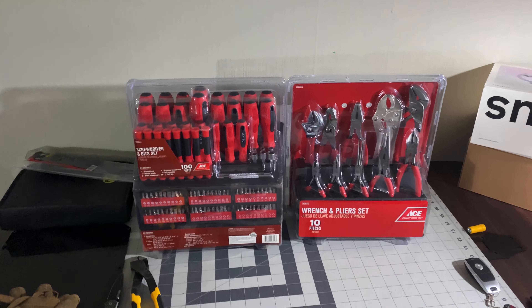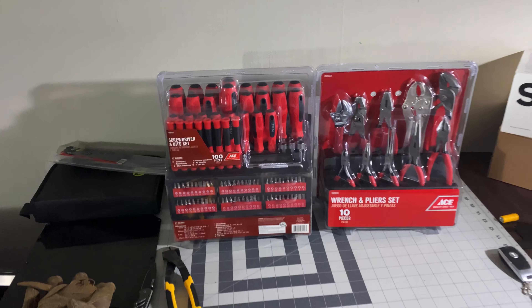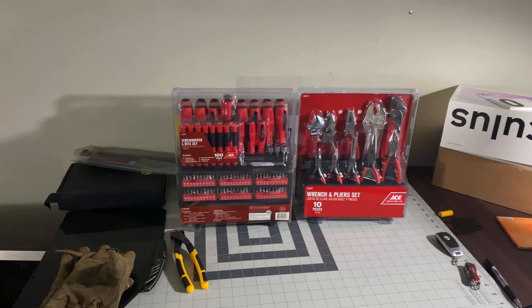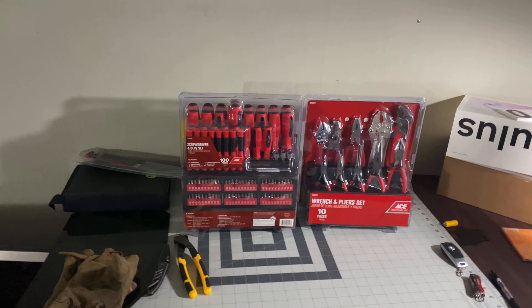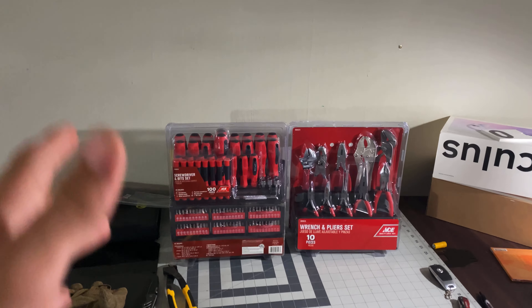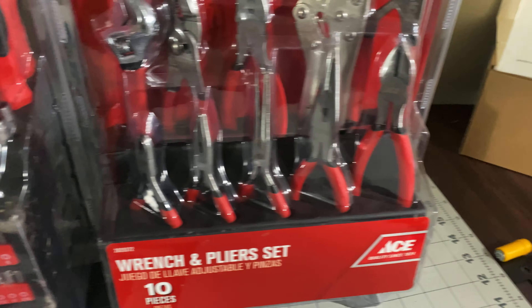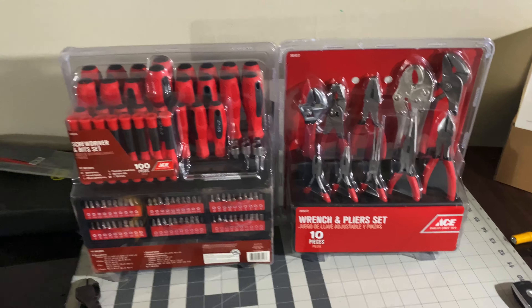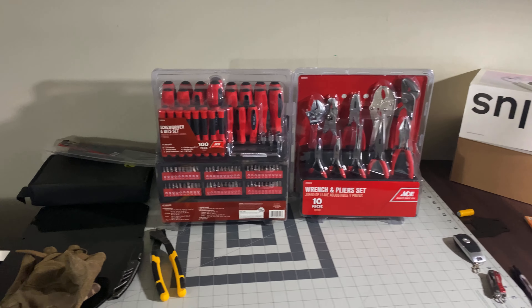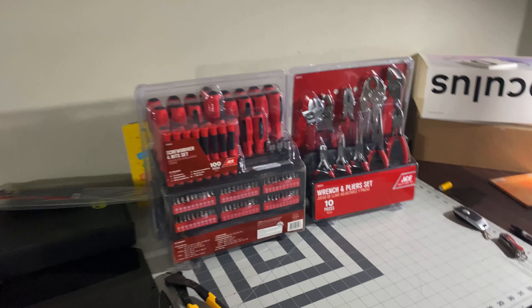Hey, what's up guys, Tommy here back again with another video. Today I have these ACE tool sets. I got these as a birthday present — I turned 15 today, so that's cool. I thought I'd unbox these because they're really nice. These are for the type of person who uses tools a lot but can't manage to stay organized. As you can see, they're all held nicely and organized. Without further ado, let's unbox these.